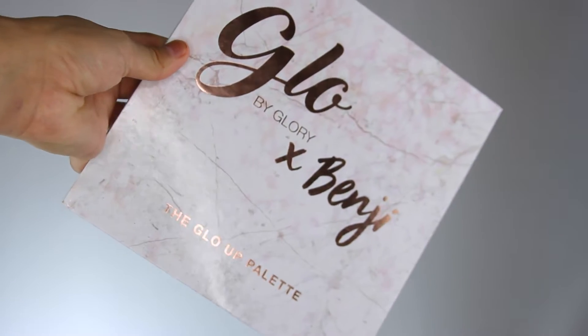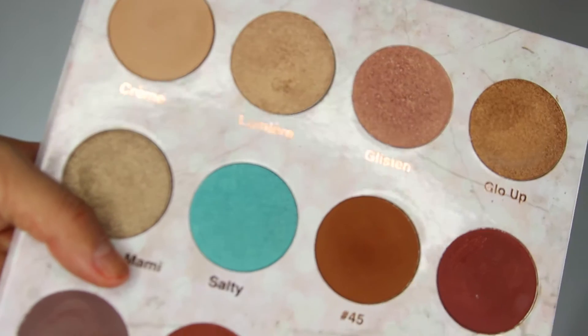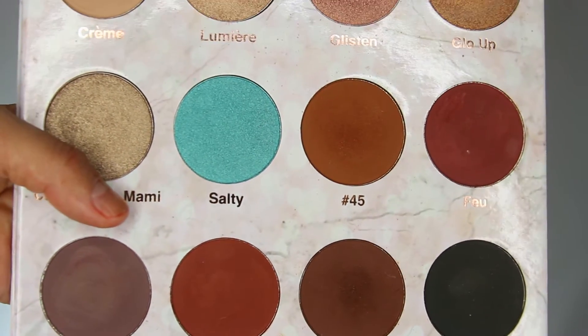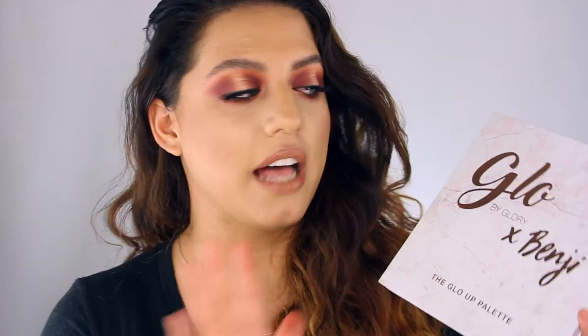Today's video is a little bit more exciting — I'm trying to be a little bit more positive in my videos. I'm actually doing a tutorial with a new palette. The brand is called Glow by Glory, but it's in collaboration with one of my friends — she is Beauty by Benji on YouTube, so I'll have her channel linked down below. If you guys are interested in the palette, it's such a pretty palette. Can we just admire the packaging? I love simple packaging like this — it's just so me. I gravitate towards this, not the crazy elaborate type palette.